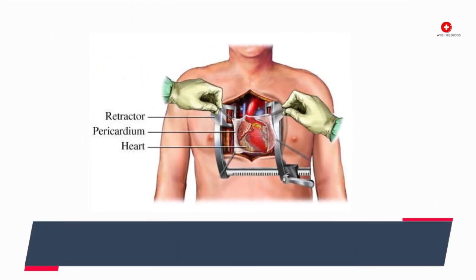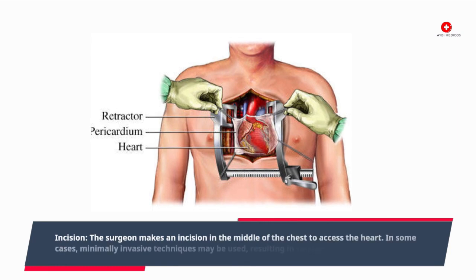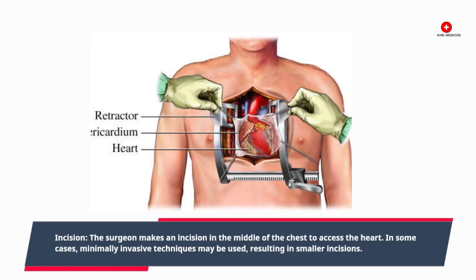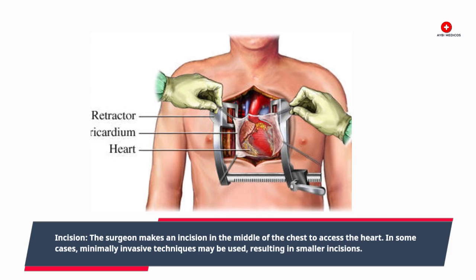Incision. The surgeon makes an incision in the middle of the chest to access the heart. In some cases, minimally invasive techniques may be used, resulting in smaller incisions.